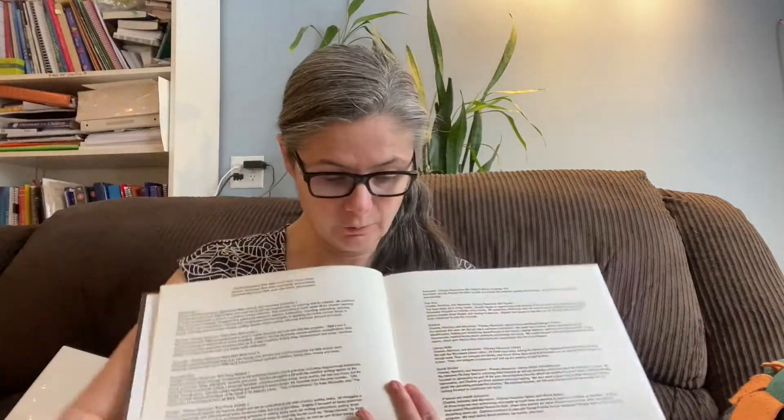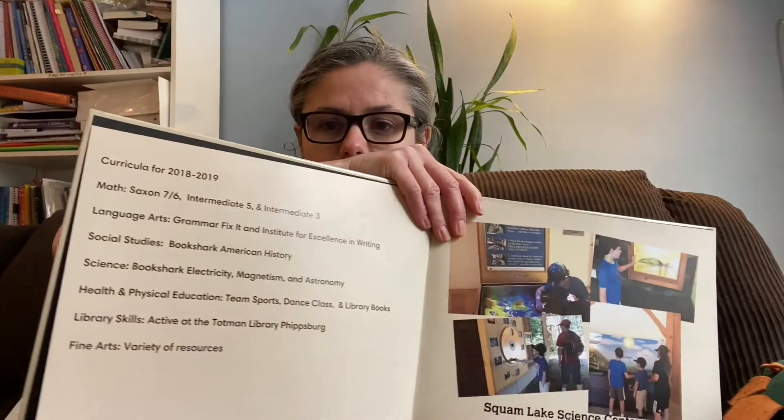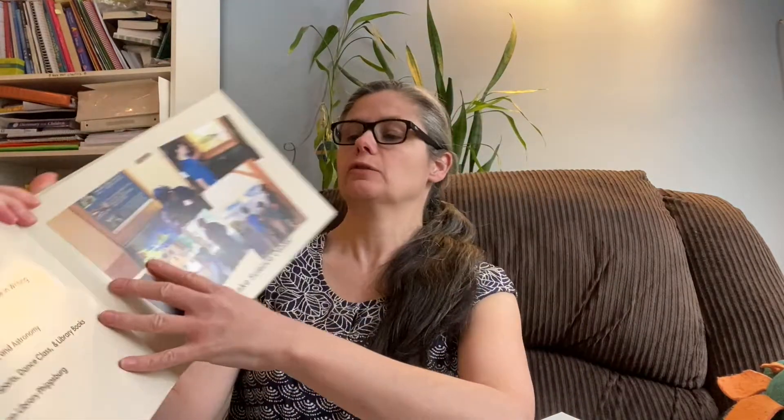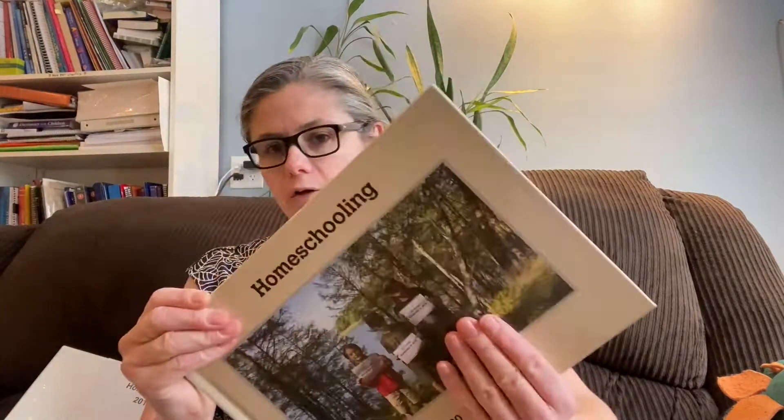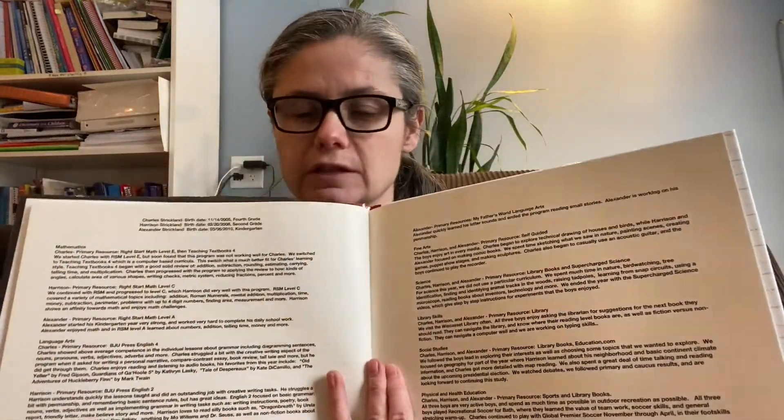Then the next page I'll write out the curricula we used or achievements we've had. This year I just wrote out the basic curricula — math, we used Saxon 7/6, Intermediate 5, Intermediate 3; language arts, we used Grammar Fix It and the Institute for Excellence in Writing. I just write down what our sources were for curricula. Sometimes I write a paragraph about each child — what each one did in math, for example, starting with my oldest, then my middle son, then my youngest.